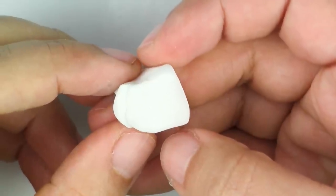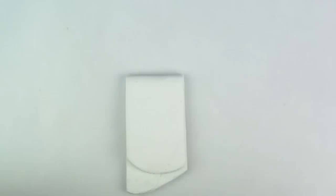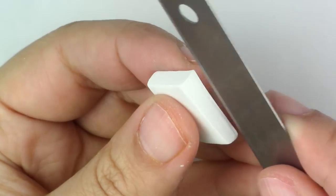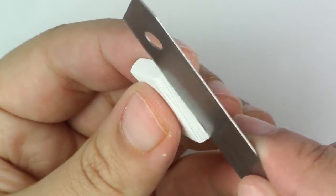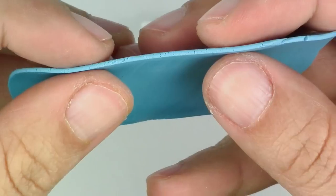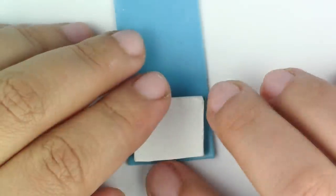The first thing we want to do is make our book. For that, you're going to take your white clay, roll it out into a thick piece, and cut out a rectangle. Then take your cutter and make little scratches so that they look like pages. Next, take your light blue clay, roll out a thin sheet, cut out a rectangle, and wrap it around your book.